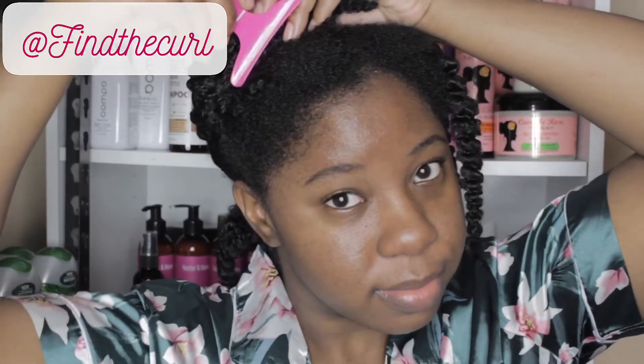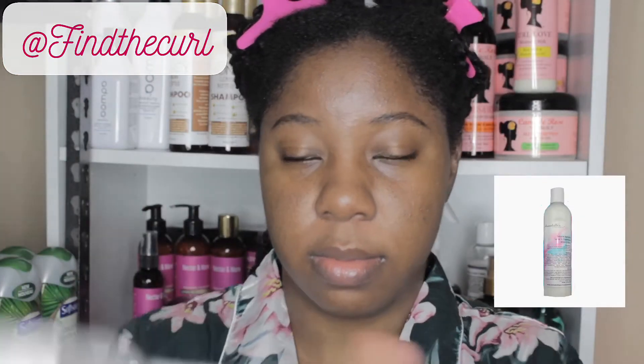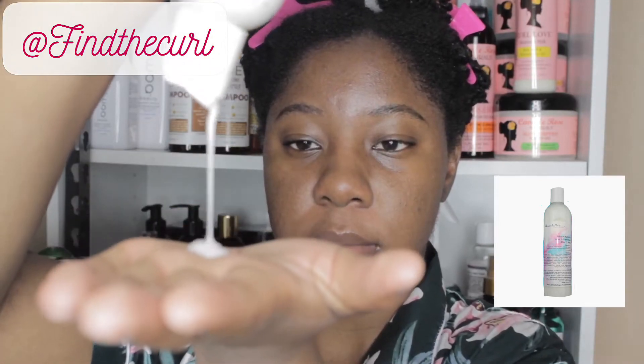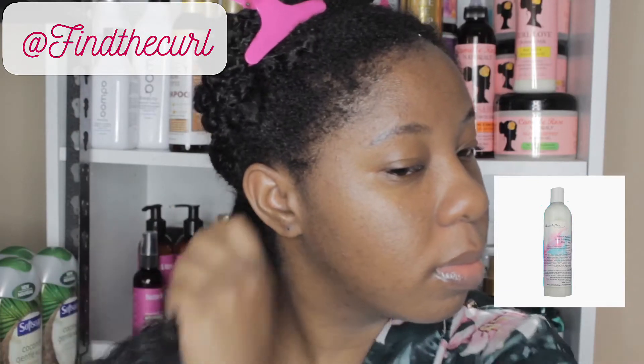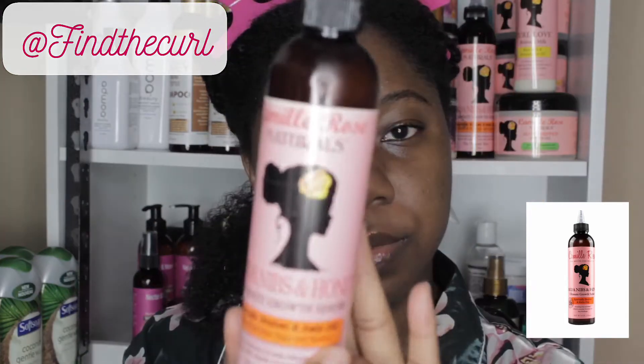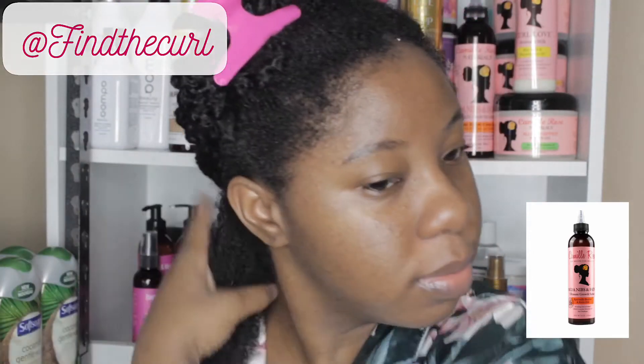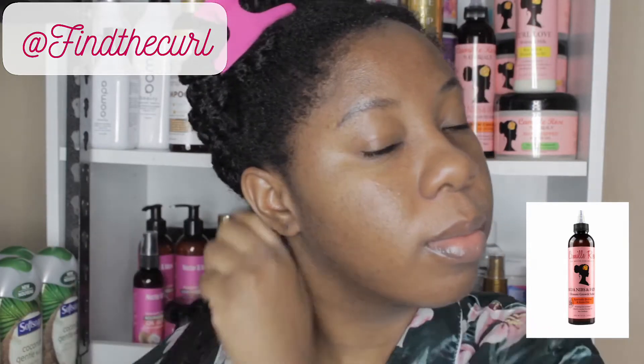Sectioning off my hair and starting with my first section, I'm going to be applying some of my favorite leave-in, which is a leave-in from Annabelle's Perfect Blend, just to re-moisturize my hair. I'm smoothing it all over my strands to add a little more moisture. Then I'm going to seal in that moisture using an oil — one of my favorites — the Camille Rose Naturals Cocoa Nibs and Honey Oil. This is a really good oil. I'll make sure I leave everything in the description so you guys know exactly what I use.